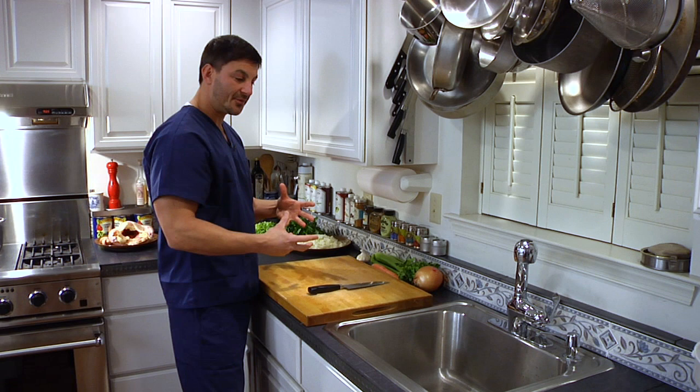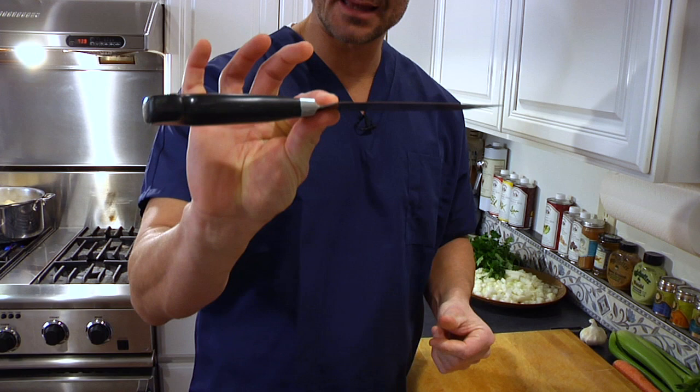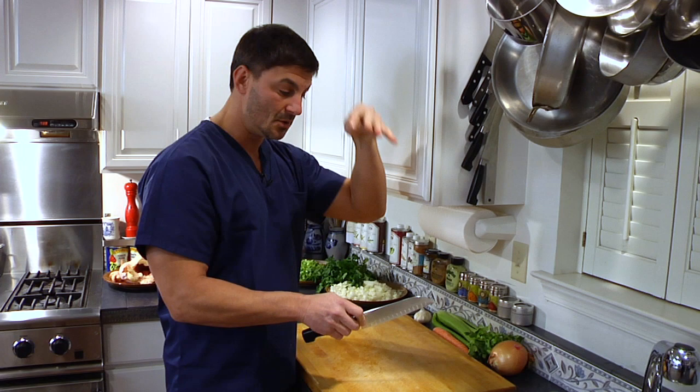Now, talking about the knife — you want to make sure you're holding it properly. You want to grip with your thumb and forefinger right at the base, then wrap three fingers around the handle. You want to keep your fingers tucked underneath and keep this part of your finger in contact with the knife at all times. If you do that, keep your fingers under and particularly your thumb underneath, you will never cut yourself.